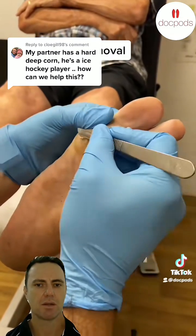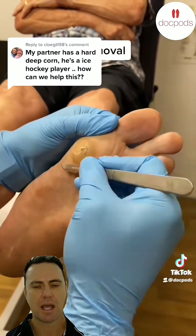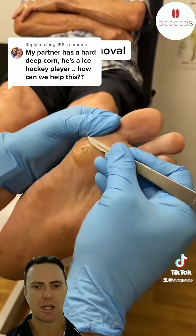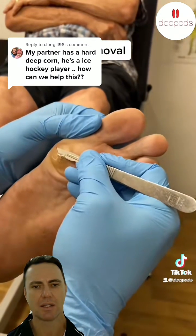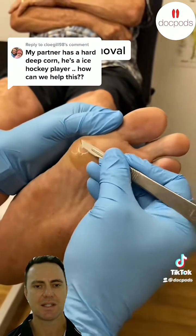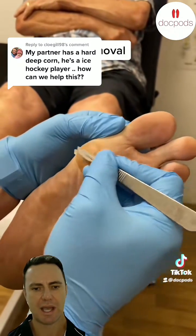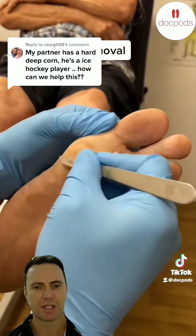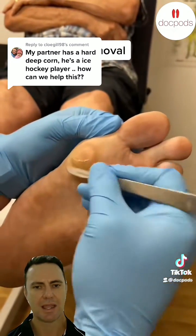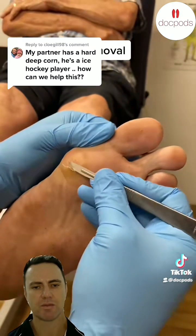So what we're removing here is a hard corn, and you can see that this calloused area has got a central hardened section that you can even see the scalpel sort of stops and has trouble cutting through it — that's how hard it is. A hard corn is a very dense section of hardened, thickened skin, and it usually has an overlying callous over the top of it. We remove all the overlying callous, which you can see we're doing now, and then we enucleate or cut out the really central cone-shaped section of the corn.